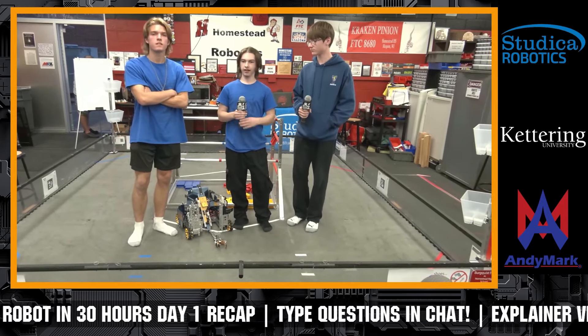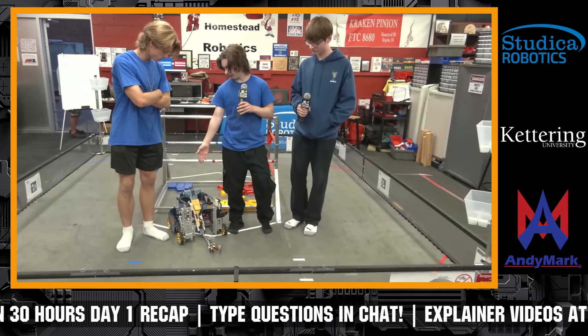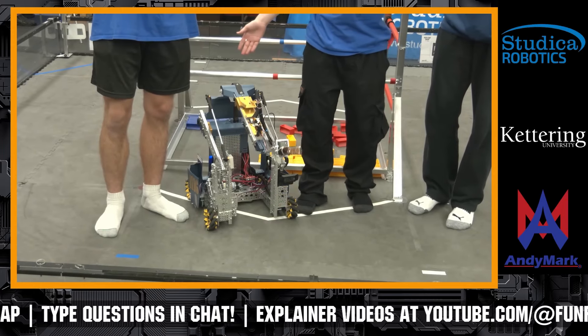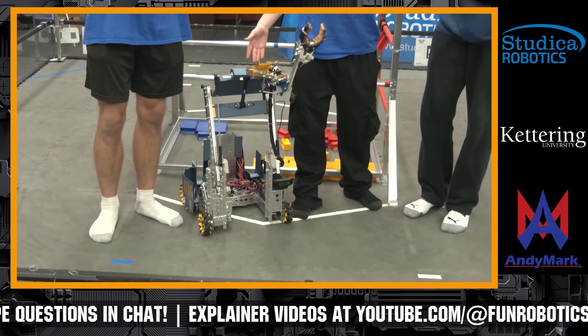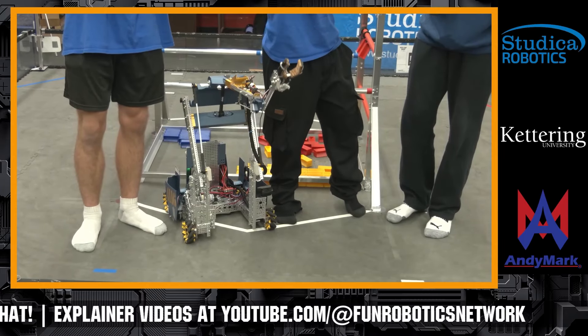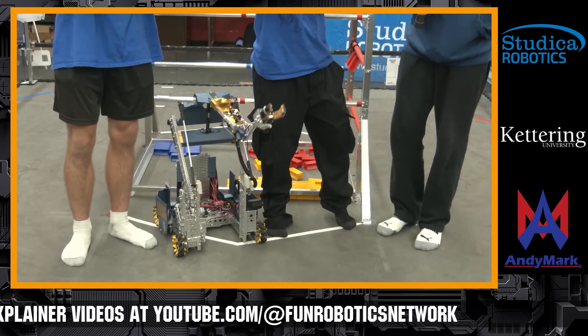Hello, we are Volta Robotics, and this is our current state of our robot for tonight. We are using a double four-bar lift for our mechanism to get it up and into our buckets, which is how we plan on scoring tonight.